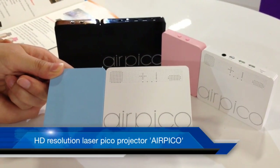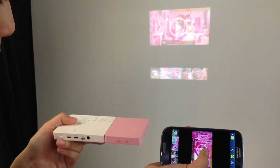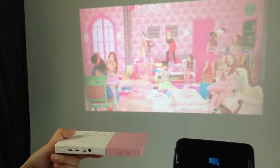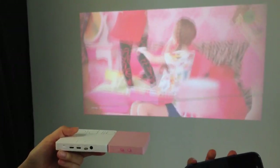This is an Air Pico. It's the world's first HD resolution laser Pico projector. It connects to any mobile devices wirelessly via Wi-Fi connection. You can use mirror-cast or screen mirroring functionality for connection with any Android and Windows devices.